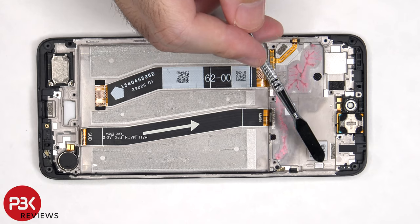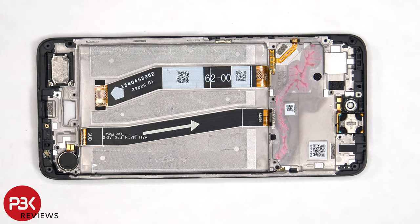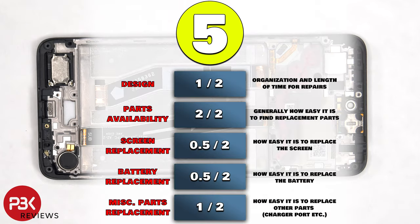There's also one more liquid damage indicator sticker, which is on the frame underneath the SIM reader. For the repairability score on this phone, I give it a 5 out of 10.